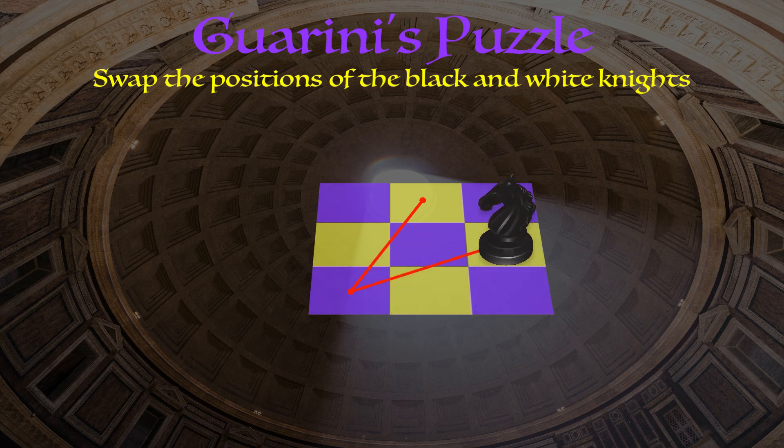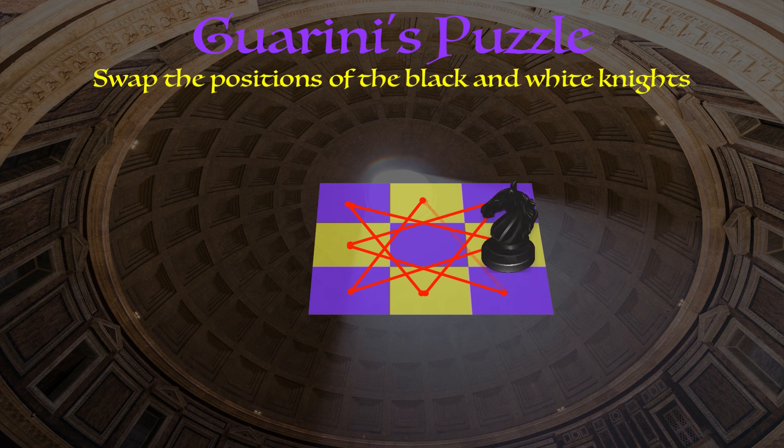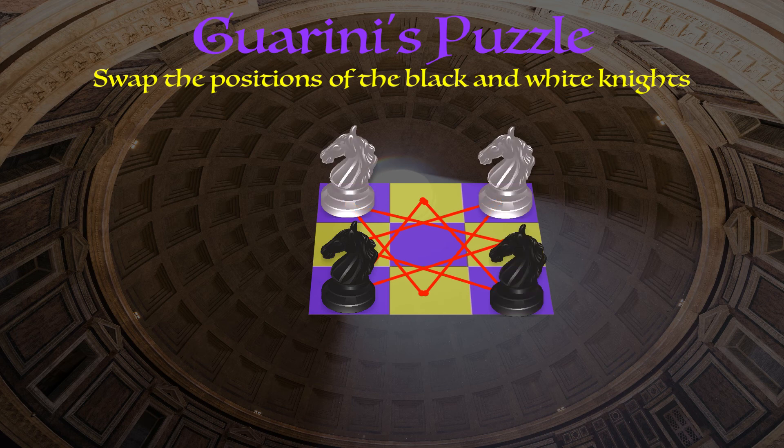Hypothetically, a knight ending up at this spot only has two options on where it can move. One path is already depicted, so let's add the other path and consider the possible moves of a knight that takes that path. Again we see only two options — one's already shown, let's add the other one. As we continue to work our way around the board, we see that every square we end up on only has two possible moves — one already pictured and one new one that we add. We continue to do so until we get all the way back to where we started.